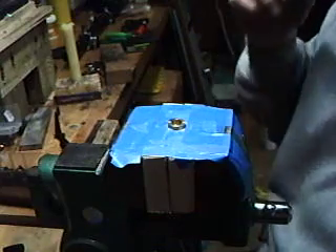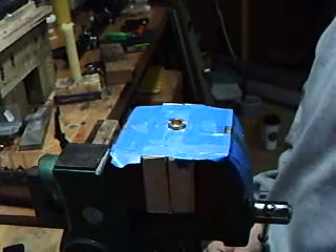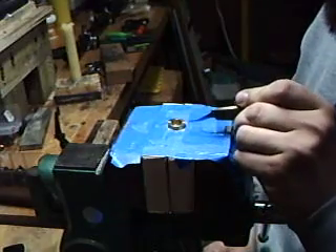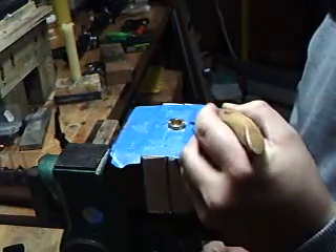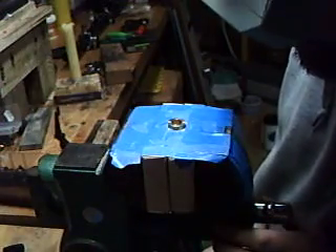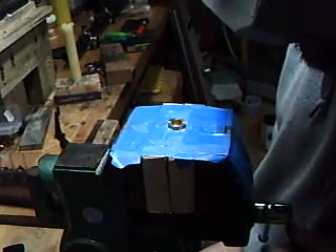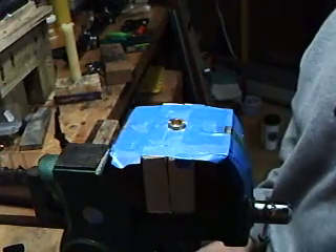Now just let it sit for a few hours, maybe even overnight, until it sets up real good. Then you come back with your X-Acto knife and just trim the edges like this. Take it out, clean up the sides, and you're all set. Good luck — take your time with it, stay cool, and everything will work out good.